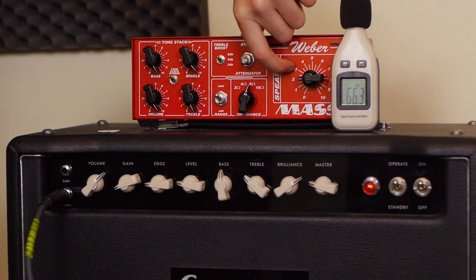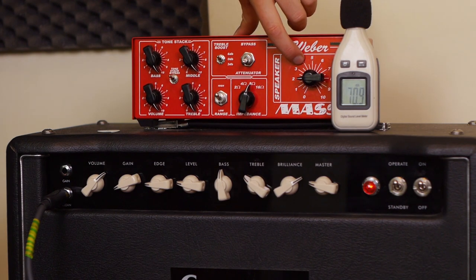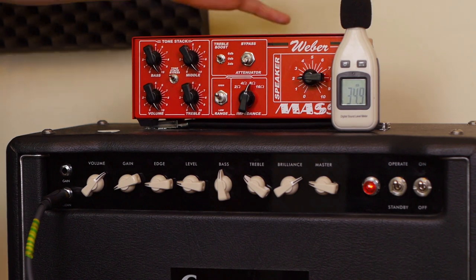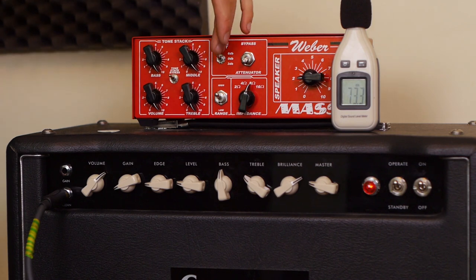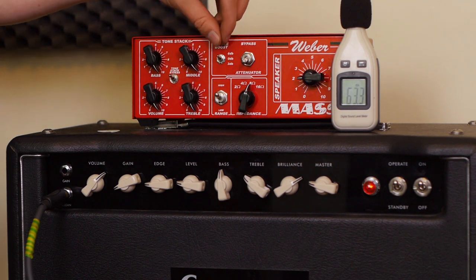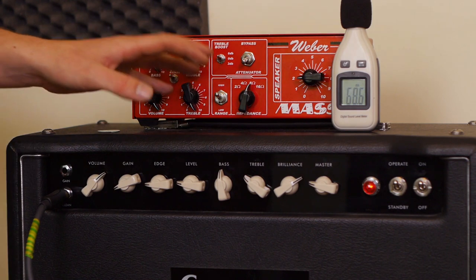This is your main volume — it basically controls how loud you're going into your speaker, and all the way down is close to silent, though some sound still jumps through. Here you've got a bypass control, which basically takes the attenuator out of the signal chain. Now, this treble boost — it says boost, but as I said, this is a passive device, so what it basically does is stop attenuation of the treble frequencies. The 6 dB and 3 dB are different resistor values which kind of allow more treble through, and this is important as you roll down because you start to lose treble. And you've also got a high and low range, which basically cuts the signal even more, but it does affect tone.